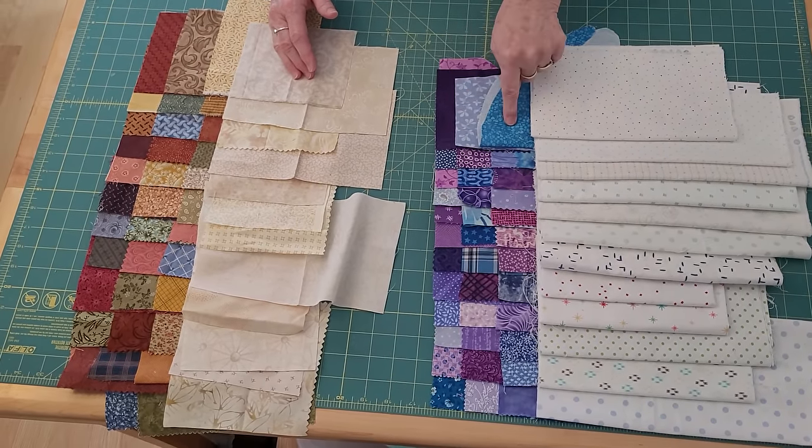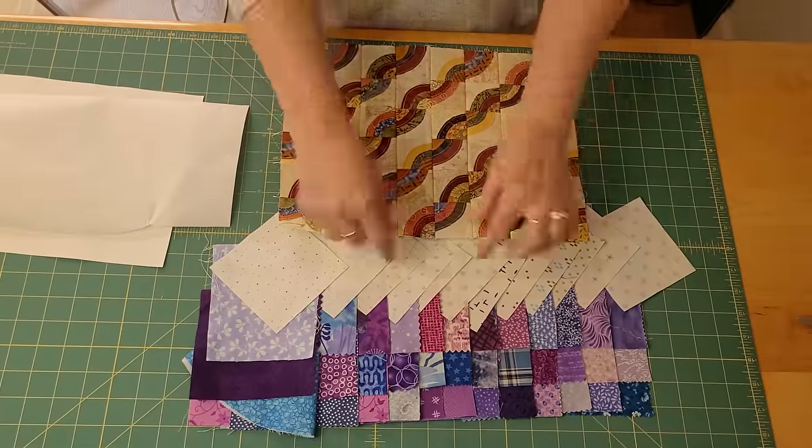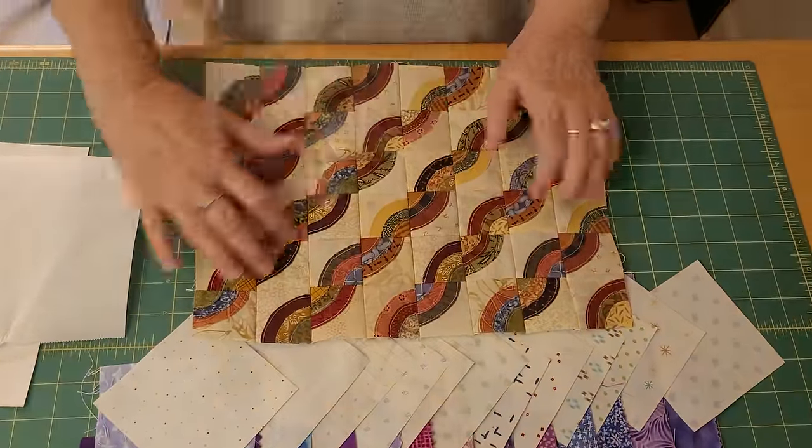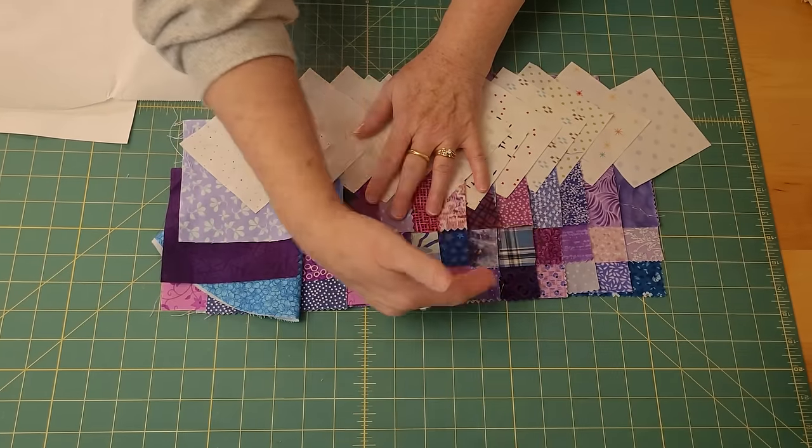I've laid it out so I can see that all the middles go happily together. Here we have the country-colored one all the way done — this is sewn together — and I'm going to show you how we do this. You can do it in bigger sizes if you choose, but I'm going to do it in miniature.